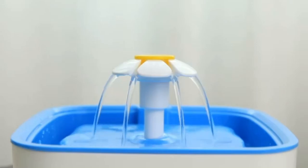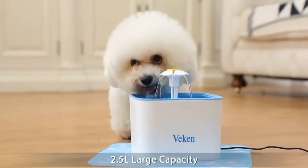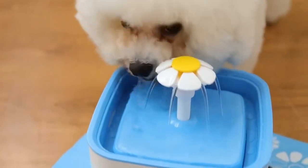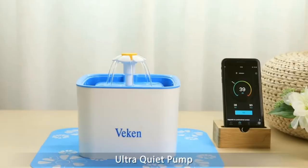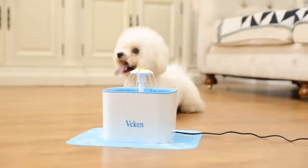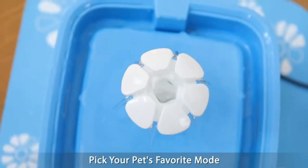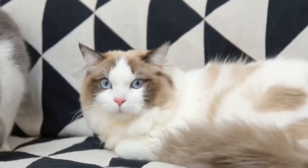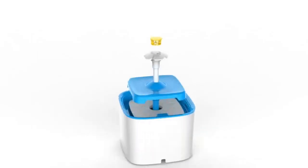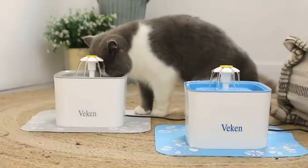Ensure your pets stay hydrated with the Beacon pet fountain. This automatic cat water fountain holds 2.5 liters of water and comes with three replacement filters to ensure clean and fresh water. The included silicone mat prevents spills and keeps the area tidy. Designed for cats, dogs, and multiple pets, it's a practical solution for maintaining their water intake — where convenience and care meet for a healthy and happy pet.